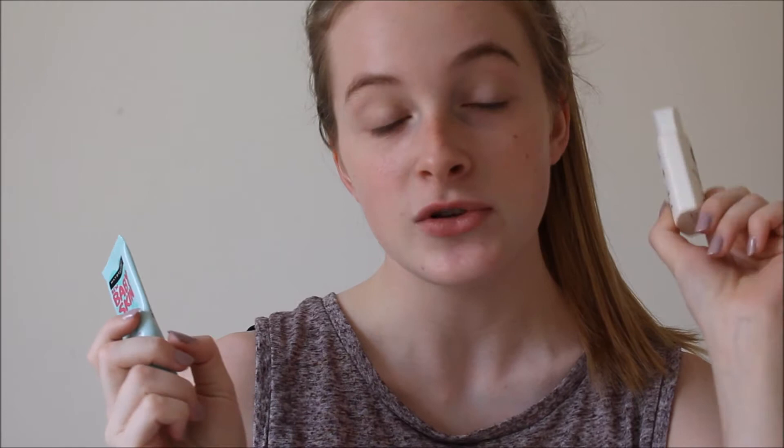To start off my makeup, I'm going to prime my face with these two primers. This one just helps my makeup stay tacky to my face — although moisturiser has kind of done that — and this one just helps to smooth out any imperfections. Actually, I'm not going to use the Nivea Men shave balm because my face is already tacky.